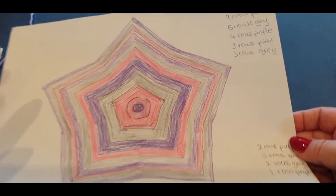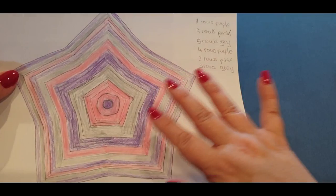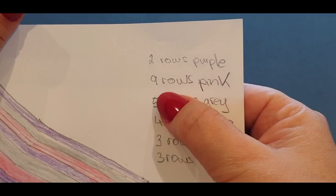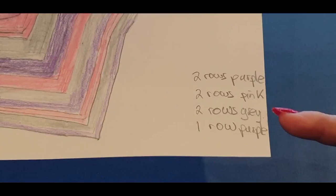I have 33 rows all in all on the blanket — I mentioned 30 on the live but when I went back and counted them they were 33, so I left it at that. My first two rows were purple, the next nine rows will be pink, five in gray, then four and so on. These are the rows from the inside out. Towards the end when you're coming up to the outer section, the row counts get less and less.